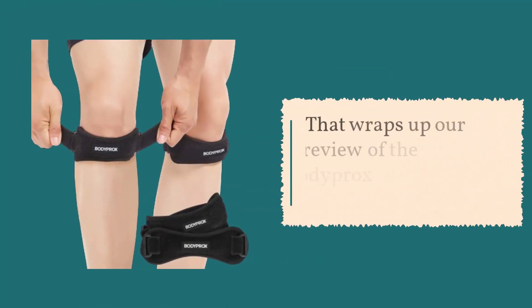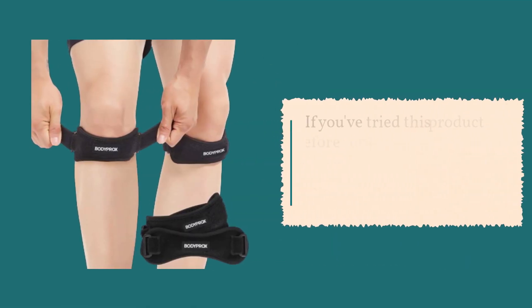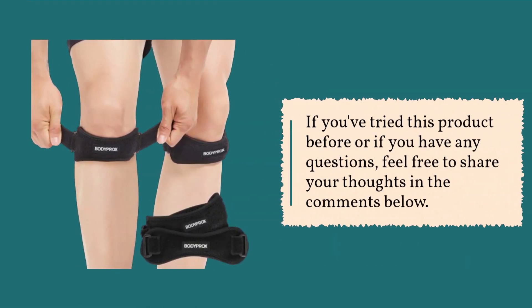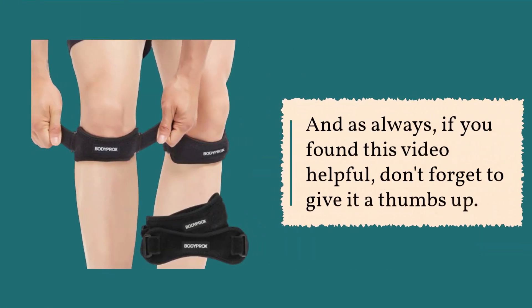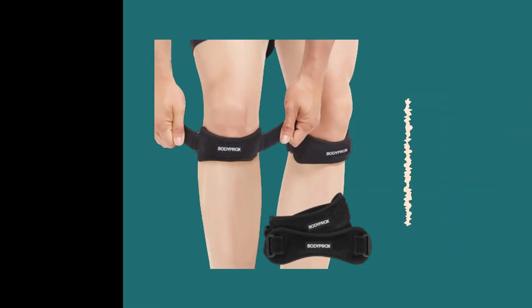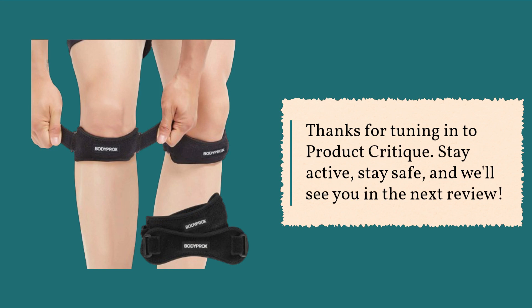That wraps up our review of the Bodyprox Patella Tendon Knee Strap. If you've tried this product before or if you have any questions, feel free to share your thoughts in the comments below. And as always, if you found this video helpful, don't forget to give it a thumbs up. Thanks for tuning in to Product Critique. Stay active, stay safe, and we'll see you in the next review.